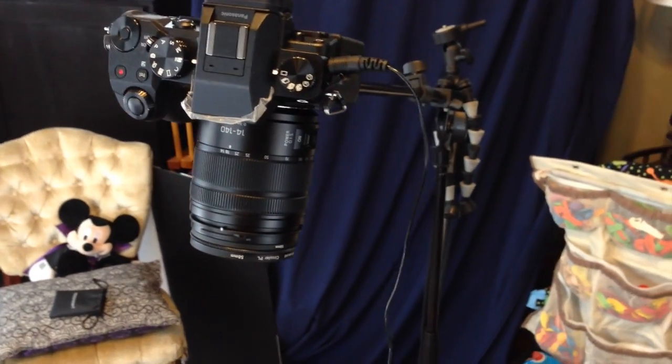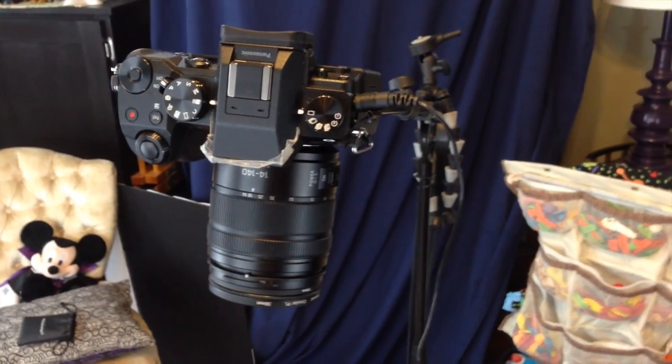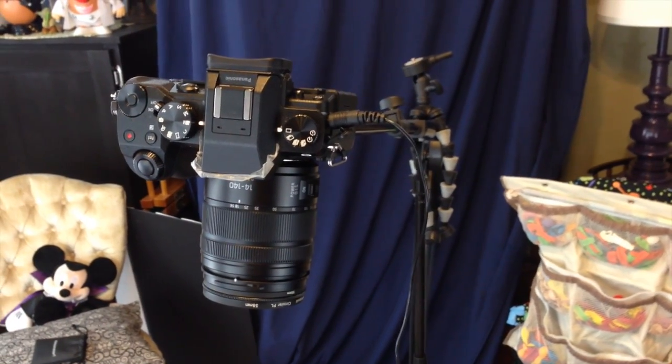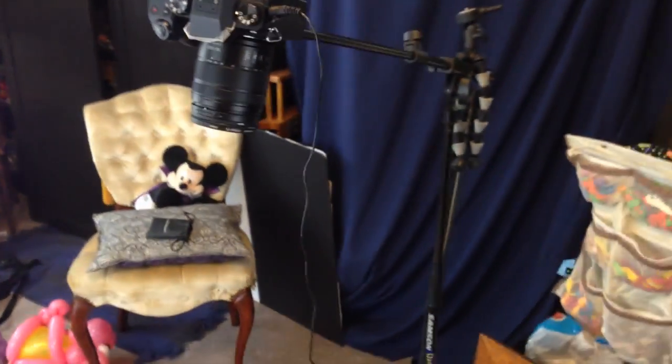It's got a long lens — a 10x zoom lens — which isn't great for shooting video. I'd like a smaller, different lens, but they're expensive, so this will do for now. All right, so that's my new recording setup, my awesome recording setup.